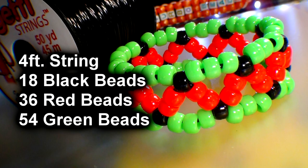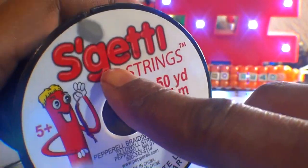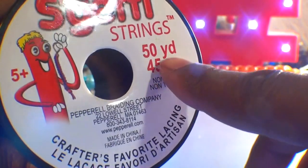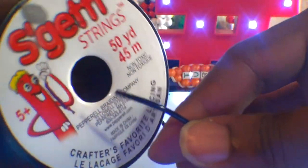Here's a list of everything you need to make the Zig Zag Bead Cuff Bracelet. Before starting this project, I'm letting you know that I'm using S-Sketty Strings Crafting Lace made by Pepero. It's a string that comes in a 50-yard spool, it's a round plastic lace, has a bit of elasticity to it, and it works great. I picked this up from Hobby Lobby — this is a personal choice, this is not a sponsored video.